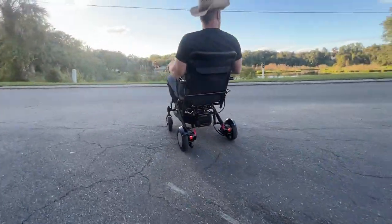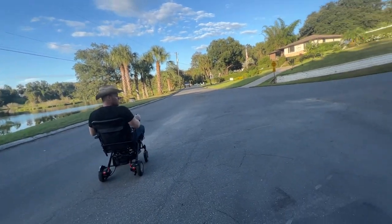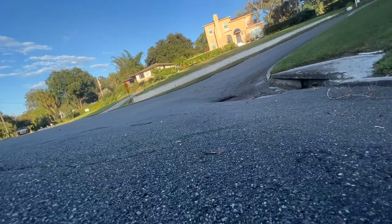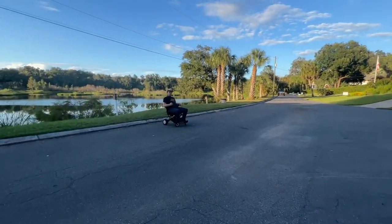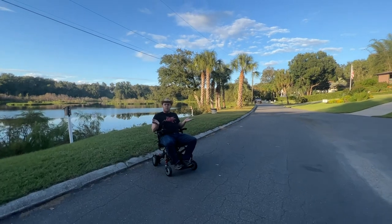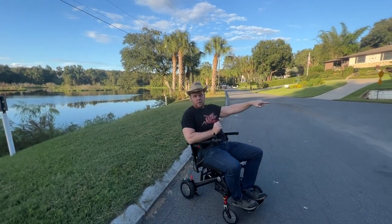That was really steep — more than an ADA ramp right there, and it's not level. The Matrix handled it no problem. You can see I took this chair through a very challenging environment.